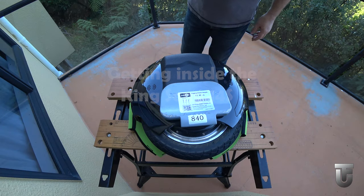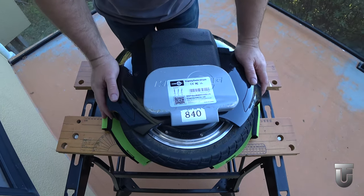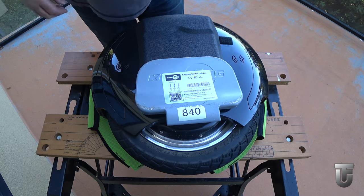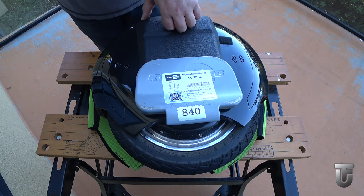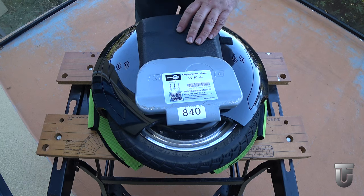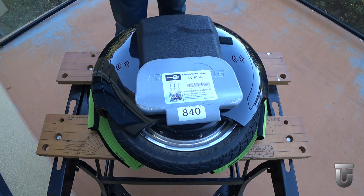Hi everyone, it's Kevin here, known to some of you as the fat unicyclist. Today I'm working on a Kingsong 14S, and looking on YouTube there doesn't seem to be a lot of content around this particular model or the other Kingsong 14S which are pretty much similar on the inside. So I thought I'd video what we're doing. I'm breaking this video down to four parts to make it easier for viewing — the first part you are watching now is dismantling the wheel.